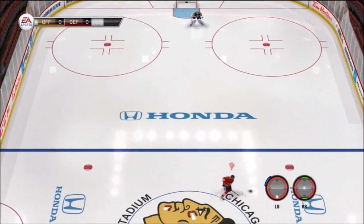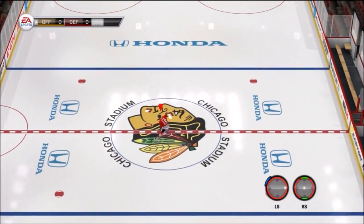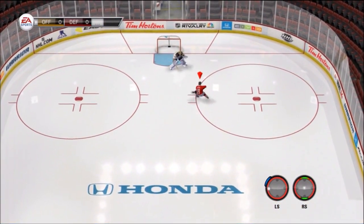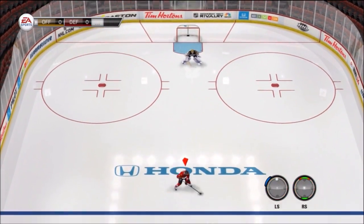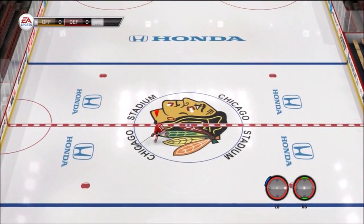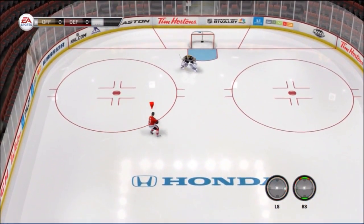It looks very smooth. Obviously because I'm using Jonathan Toews, you can land all these dekes, which is pretty sick. As you can see, it's going to lead to very nice montages. Look at how you can just juke out of a situation really easily — quick sidestep, quick toe drag. It just looks very, very nice. Really excited about what EA did here; the game is looking very smooth so far.